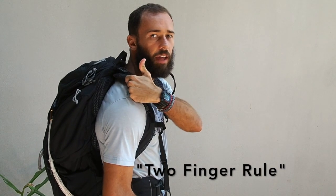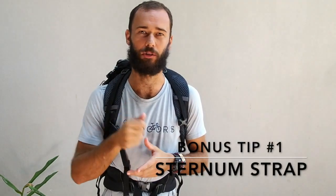Tip number four: come up here and find the load lifter straps and make sure those are tightened down as well. If I loosen them, the weight of my pack drops down. By tightening them up, I'm bringing the weight of my pack closer to the center of gravity for my torso, which makes it easier on my body and my hips to carry this pack over the course of many miles. It's also a good time to check the two-finger rule: take two fingers and make sure you can slide them in between the top of your shoulder and the top of the shoulder strap. Adjust if needed so you can comfortably get two fingers in there.